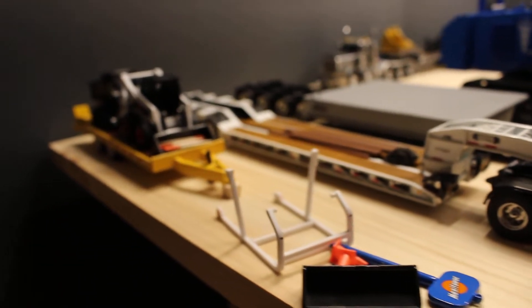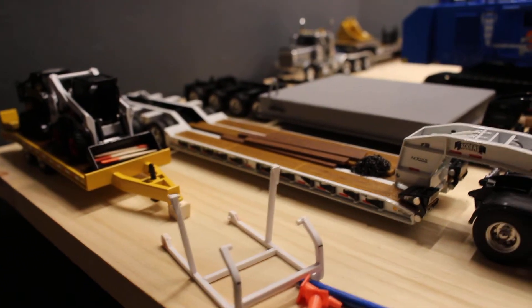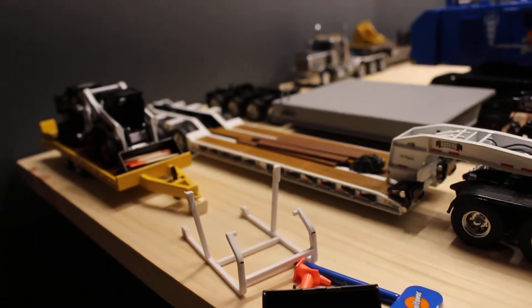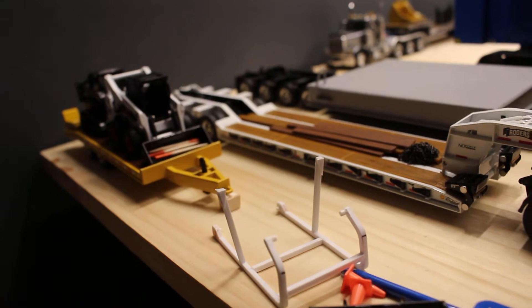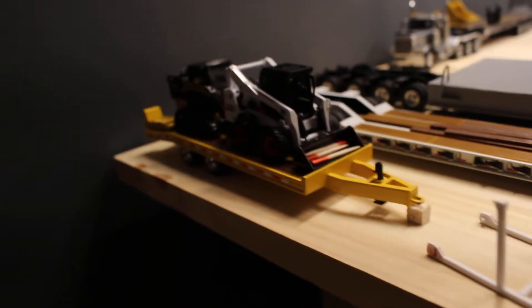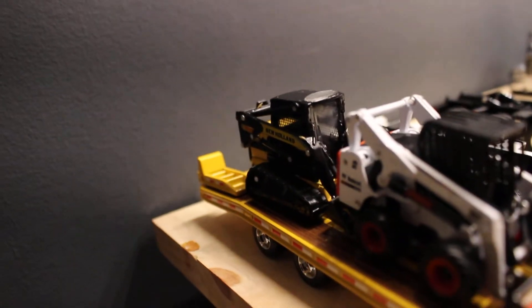There's a bucket, a key, some cones, and ROPS for a D6R that I actually broke. I was taking pictures of the trucks, moved it, set it on the ground, and accidentally stepped on it, so I had to fix that and re-glued it back together. It's an S-751, C-185 with the Talbert tag trailer.